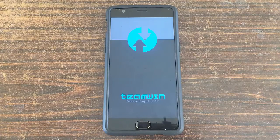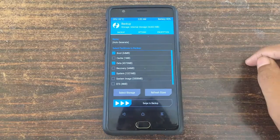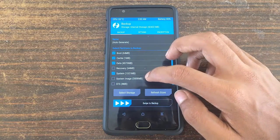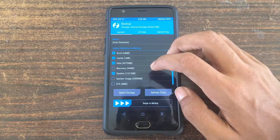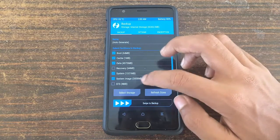After booting into TWRP recovery, just click on the backup button and select swipe to backup so that if anything occurs you can always revert to your current ROM. After backing up your system.